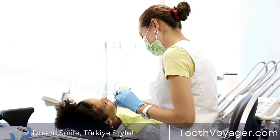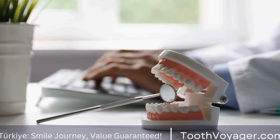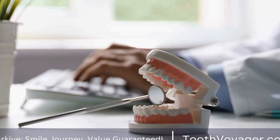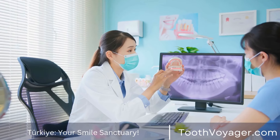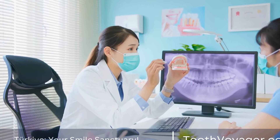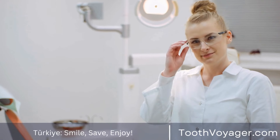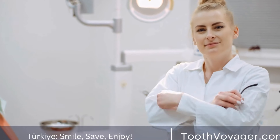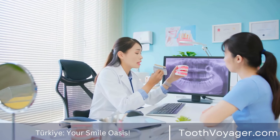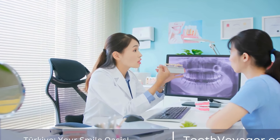The Installation Process. The installation process for dental bridges typically takes two or more dental appointments. During the first appointment, your dentist will prepare the anchoring teeth by removing some of the enamel to make room for the dental crowns. They will then take impressions of your teeth, which will be used to create custom-fitted dental bridges. While your permanent bridges are being made in a dental lab, your dentist may provide you with temporary bridges to wear.